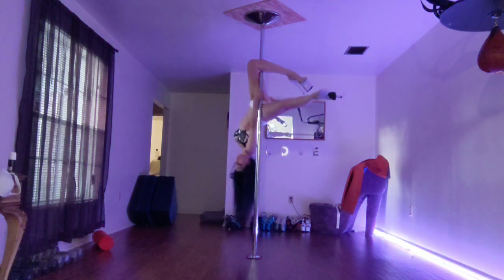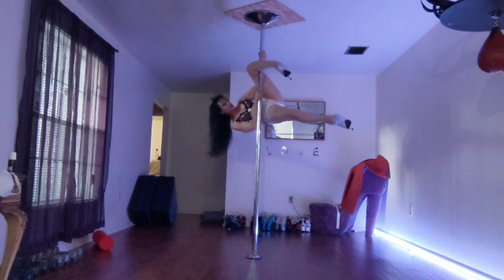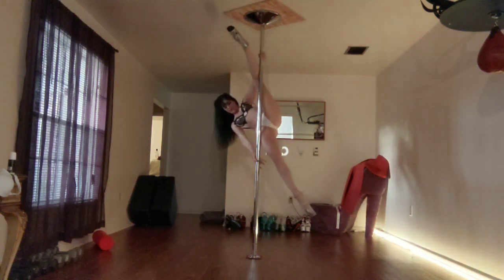When you're done, release and take it into whatever you need to. Diagonal split is one of my favorites.